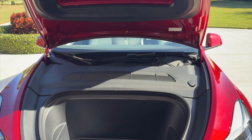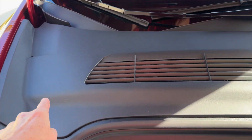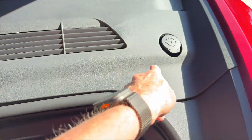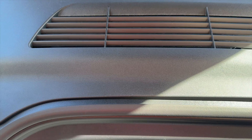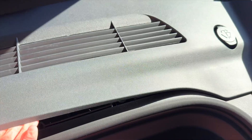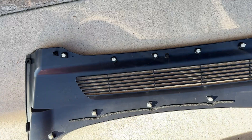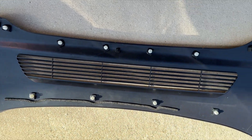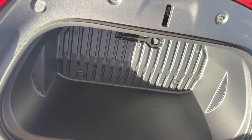Obviously you're going to start by opening the frunk, and this plastic piece here we're going to take off. Basically that just snaps off - just get under here and pull, and just like that it comes right out. You can see the little white snaps that hold it in.